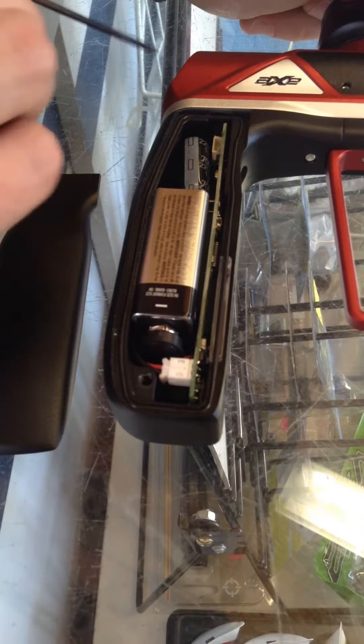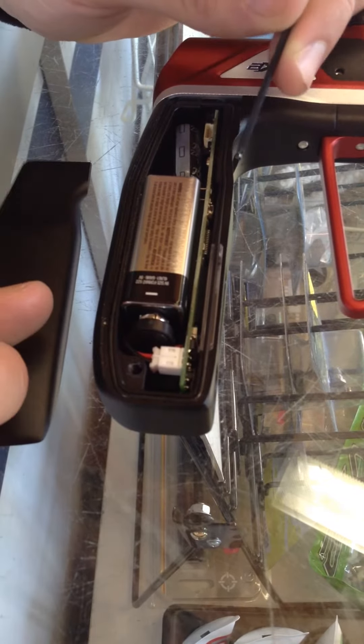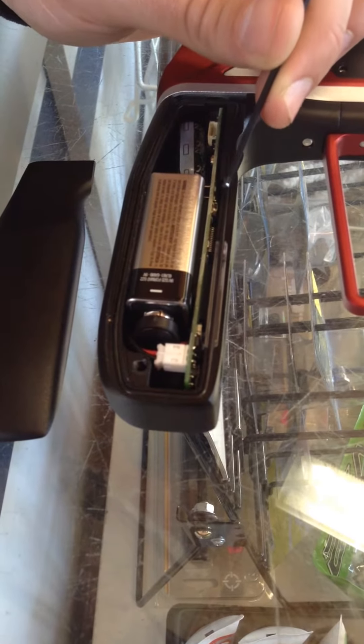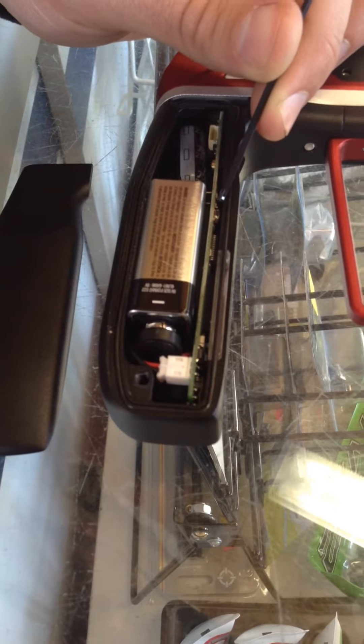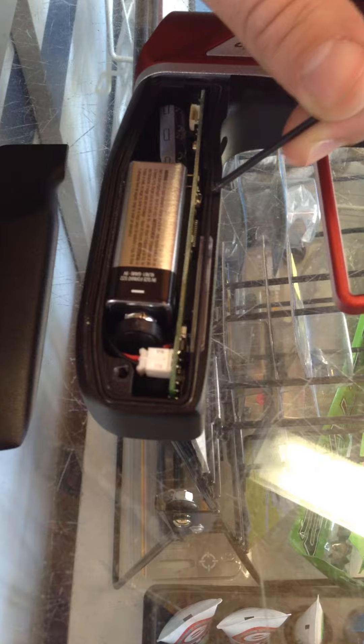Now we're into the actual guts of the electronic end of the marker — battery, board — but more specifically what we're looking for is the tournament lock. Your tournament lock button is located right here; it's this little black button almost in the middle of the board.